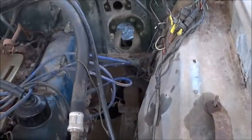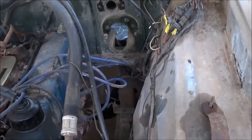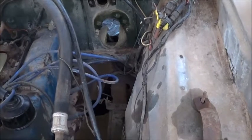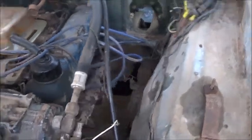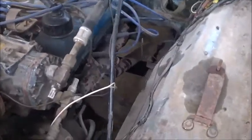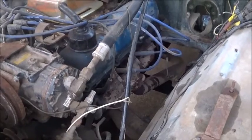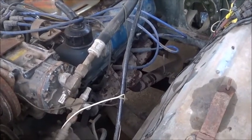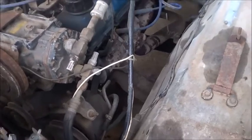When they took the master cylinder out and the steering gear out, they just chopped the lines off. I don't know who in their right mind would just start chopping stuff, but this person did. So I have to get some new metal brake lines and some new lines for the power steering — but that's not a big deal. Those will come cheap.